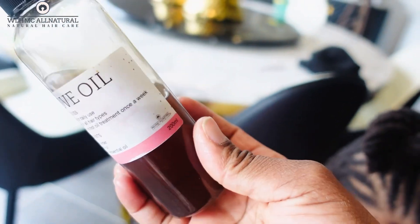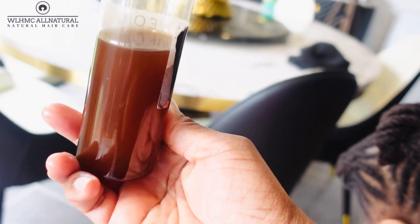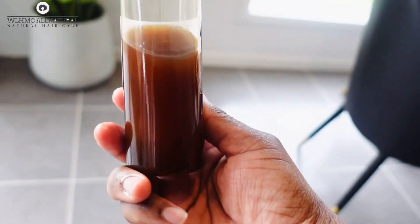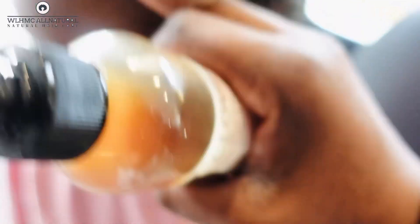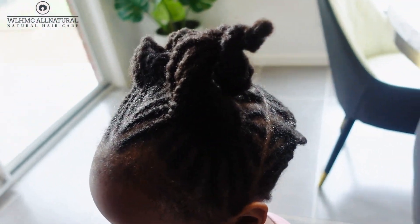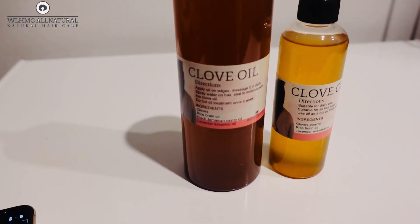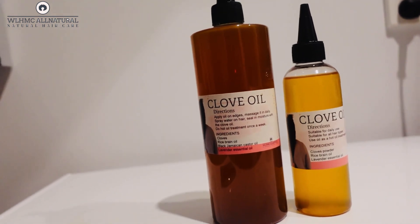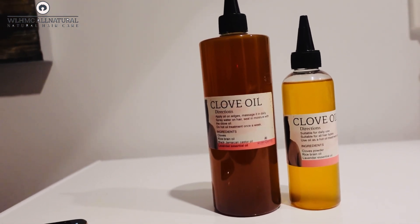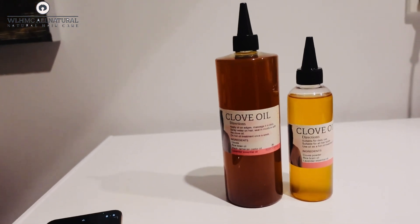Look at how dark this clove oil is — it is so rich. The clove oil that is lighter in color was made using store-bought clove powder. The clove oil that is darker in color is made using actual whole cloves. That makes a significant difference in the final product.